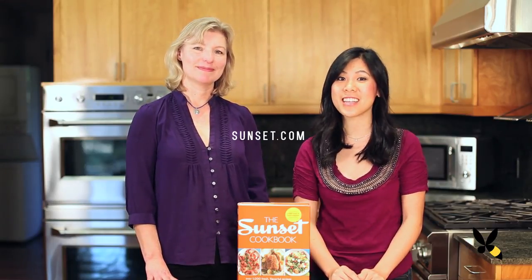Thank you Margot for coming on and showing us your way of making pie. What's your favorite pie? Comment below. If you want to get more pie recipes, visit sunset.com, or check out the Sunset cookbook which has tons of tips on pie making plus about a thousand other recipes. Don't forget to subscribe and I'll see you guys soon. Bye!